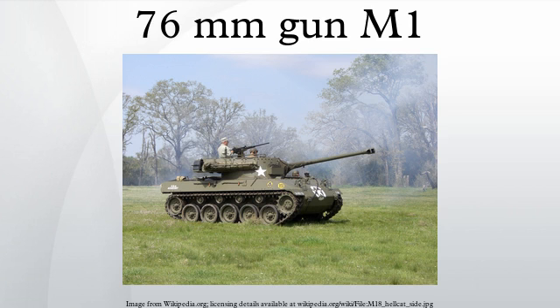The medium-velocity 75mm M3 L/40 gun, which armed the standard M4 Sherman, was designed as a dual-purpose weapon. Although quite capable of dealing with the initially 30mm to 50mm thick frontal armor of German Panzer IV tanks and StuG III assault guns, the subsequent up-armoring of these AFVs to 80mm and up-gunning to the KwK 40 diminished the ability of the Sherman to engage at long distances.